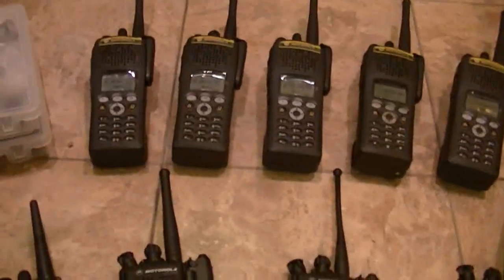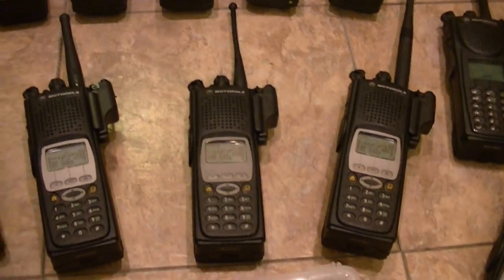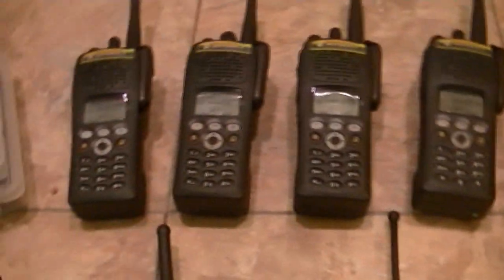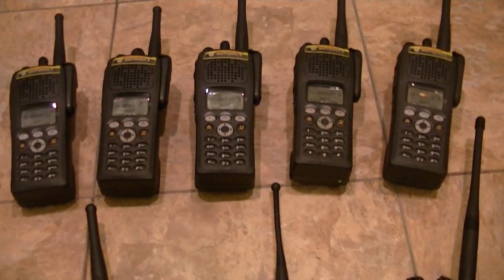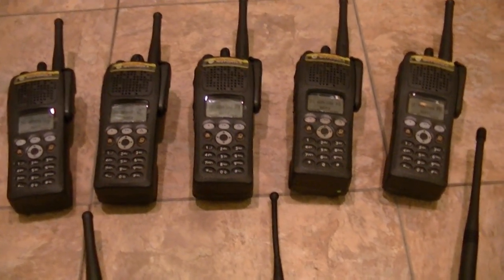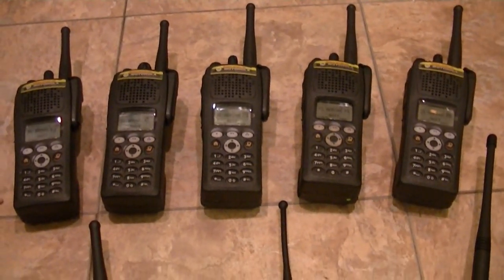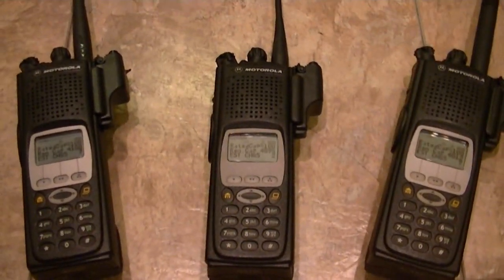It's a trade-off. The XTS-5000s are bigger, but I like that design better. It's all in what you can afford and what you want. Out of the five you see here, I've got another one being converted right now and it's going to be in VHF. Then I've got another one that will possibly be coming — I'm not going to make any guarantees — that's going to be a VHF with FPP.